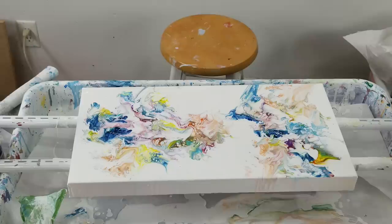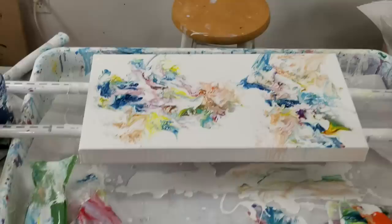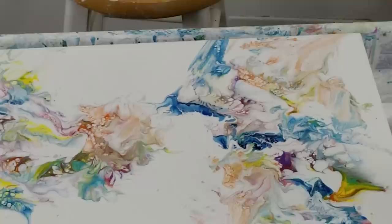Look at this mess I've made — you haven't even been looking at that huge mess! I'm very happy with this. Thank you so much for watching, and be kind to one another please. Have a great day!